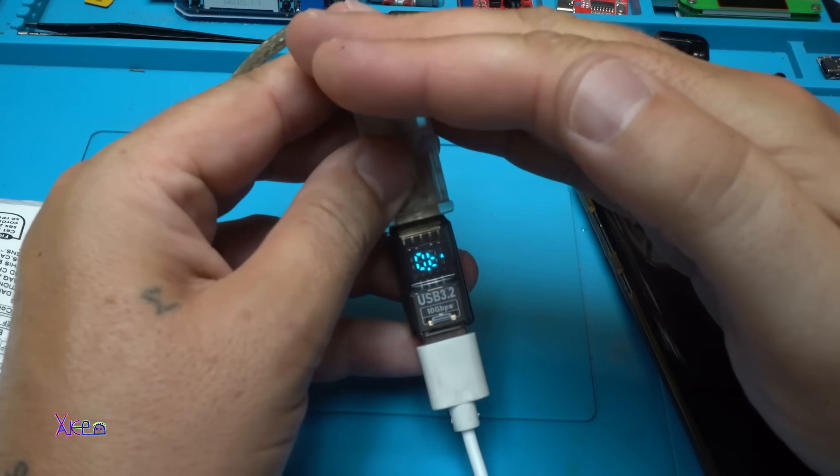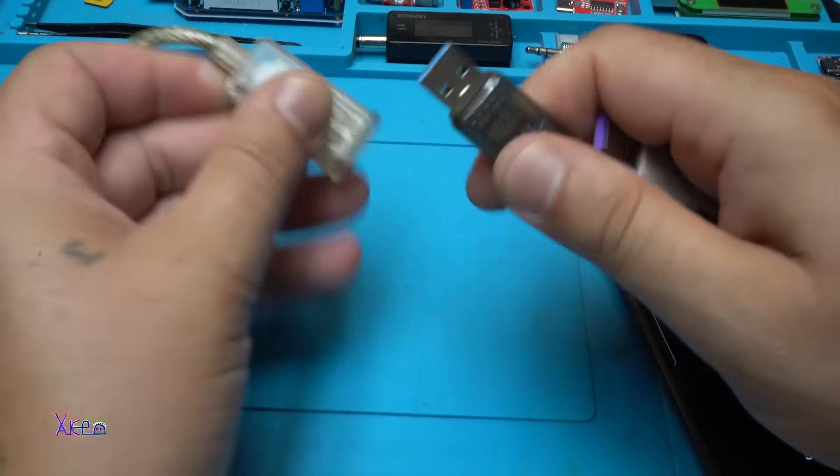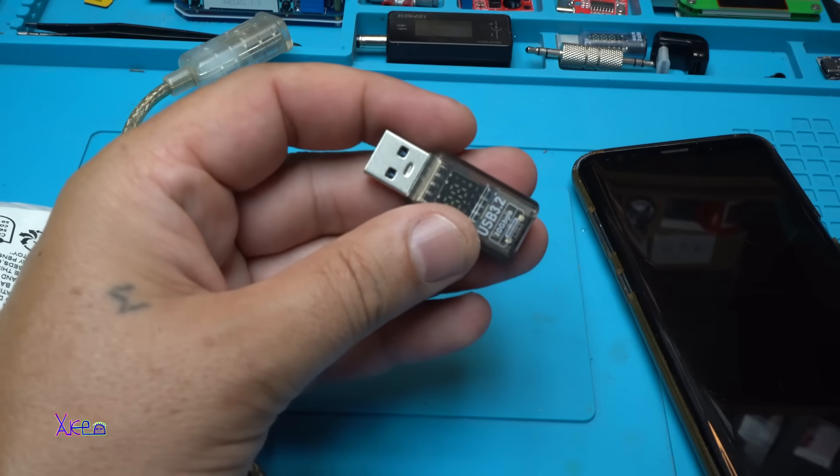Charging the smartphone shows 5 volts, 0.6 amperes, about 2.9 to 3 watts. It's not a fast charger, that's why it's only pulling 600 to 700 milliamperes. This is nice - such a small but useful gadget. The link will be in the description below so you can check it out.